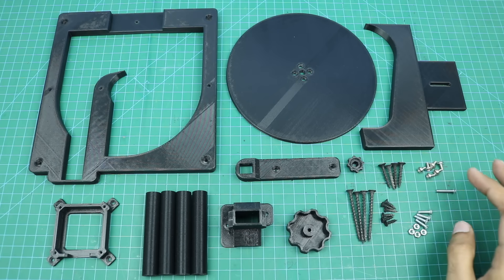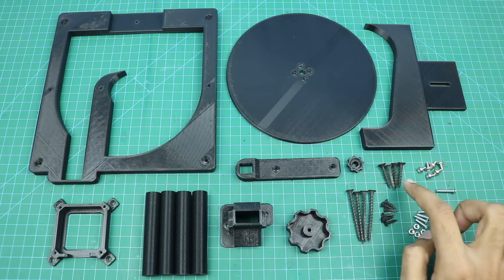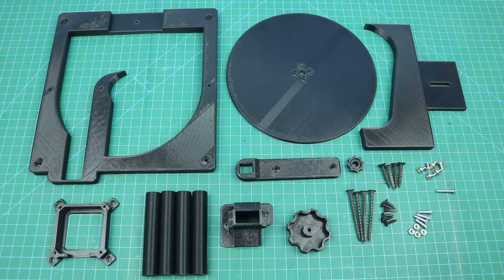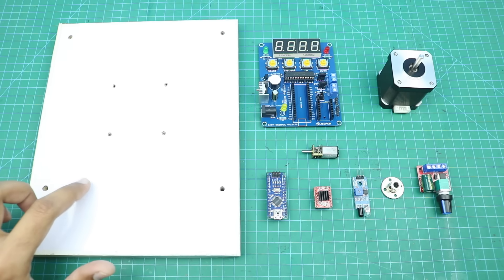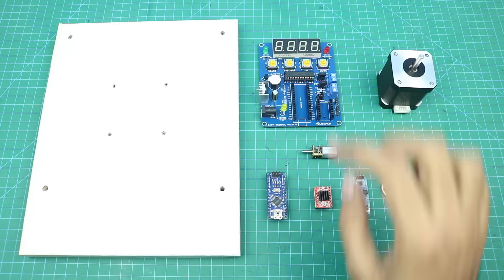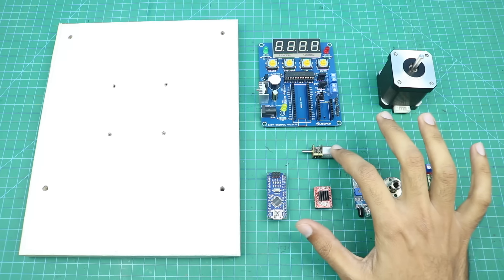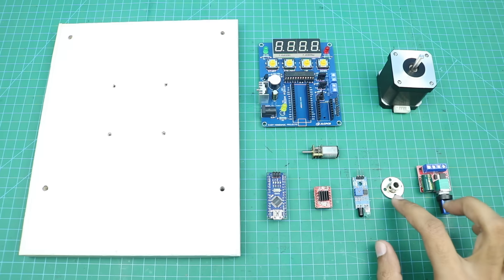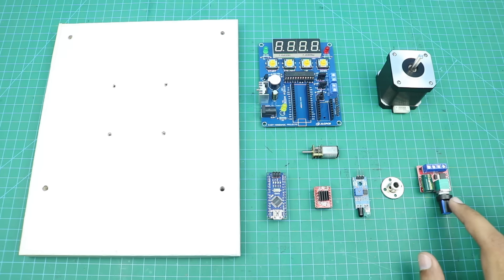Here are some nut bolts and screws — these 4 screws are 2 inches in length, these 4 are 1 inch long, and all other nut bolts and screws are almost half inch long. Here is an 8 by 10 inch piece of laminated sheet with required holes already drilled, our control board, an Arduino, an A4988 stepper motor driver, a 12-volt micro gear motor, an IR sensor, a flange for the stepper motor, the NEMA 17 stepper motor, and a 12-volt DC motor speed controller.